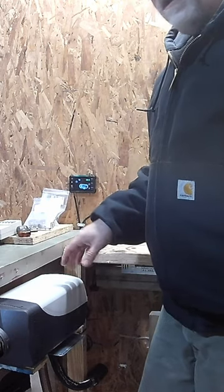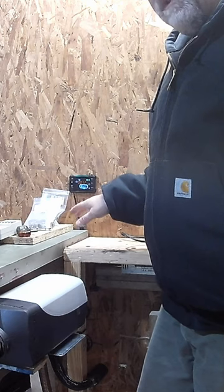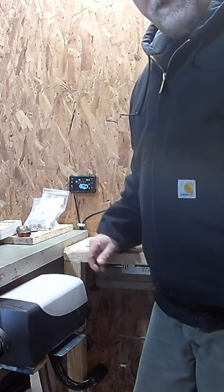You'll hear the fan turn off and then you can pull the power out. You don't want to turn these off without that. It's definitely a good question to ask.